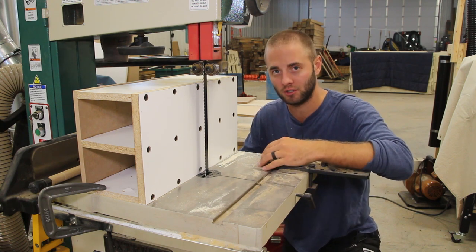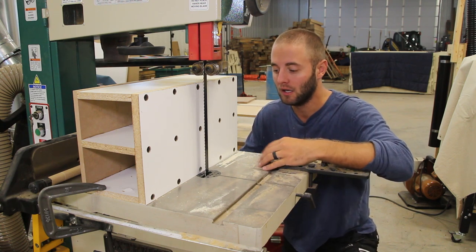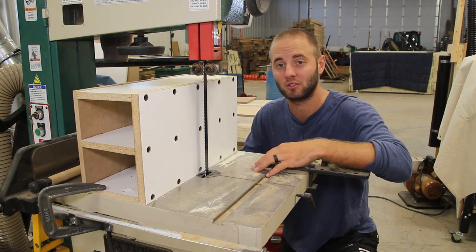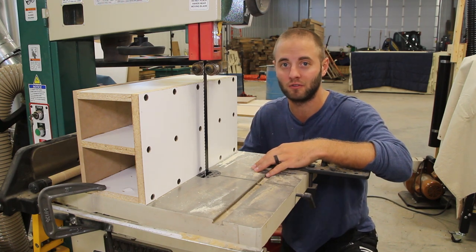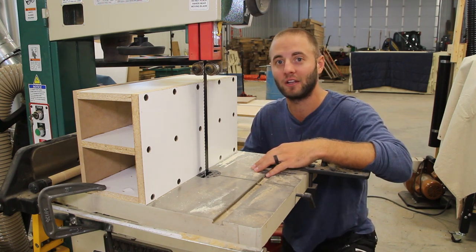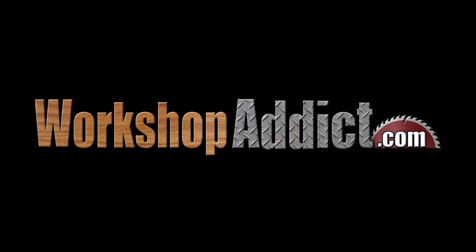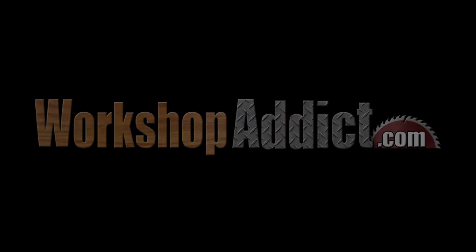Let me know below if you have any questions, comments, or concerns — I'll be happy to provide some feedback. Again, this was a quick and dirty project, I hope you guys enjoy. I encourage you to follow us on social media as we have exclusive tool review updates, project updates, and exclusive social media giveaways. I'm Andy Glass with Workshop Addict. Thanks for watching and I'll see you next time. Bye.